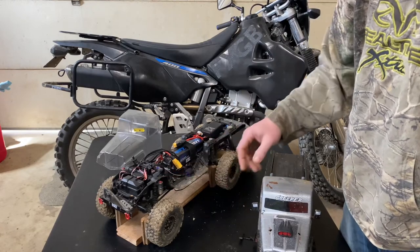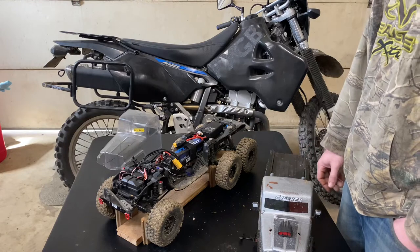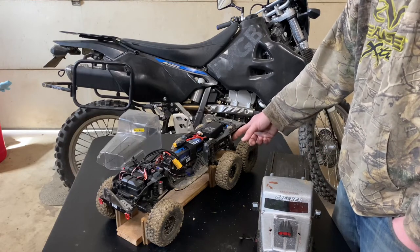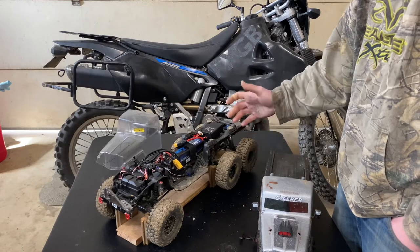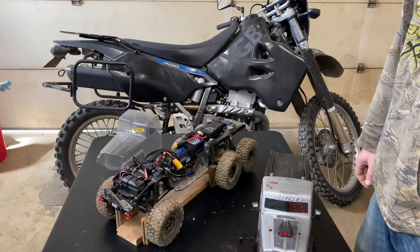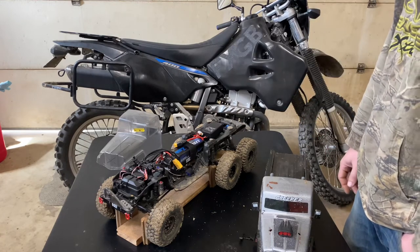The front four shocks are cheaper Amazon shocks — I don't remember the brand off the top of my head. The rear axle shocks are actually stock Gen 8 shocks, and they are quite a bit softer, which is what I wanted. I wanted that rear axle to have almost no weight on it until it got to an incline where I needed some traction there.